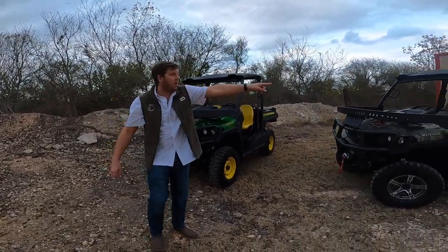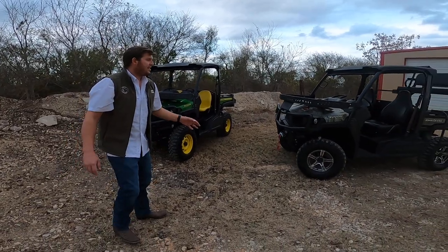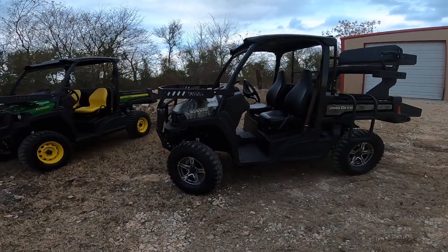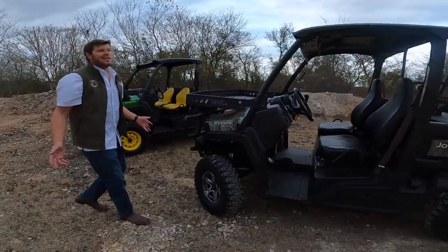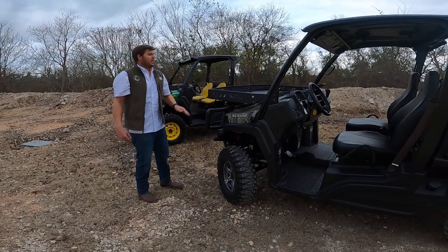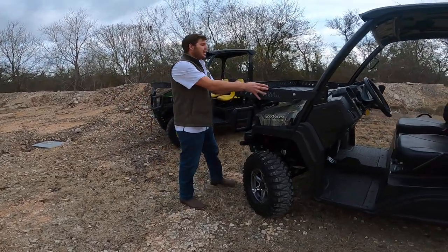The hood basket and the bed extension are brand new. We've had the high seats for a while, but we're really excited to have the hood baskets and bed extensions available for these units because a lot of people have been asking for them. Real estate on the ranch, out at camp, on the farm — space is super important.